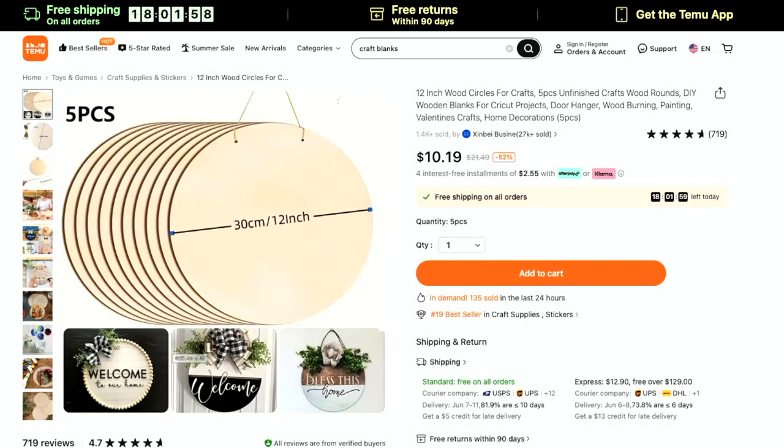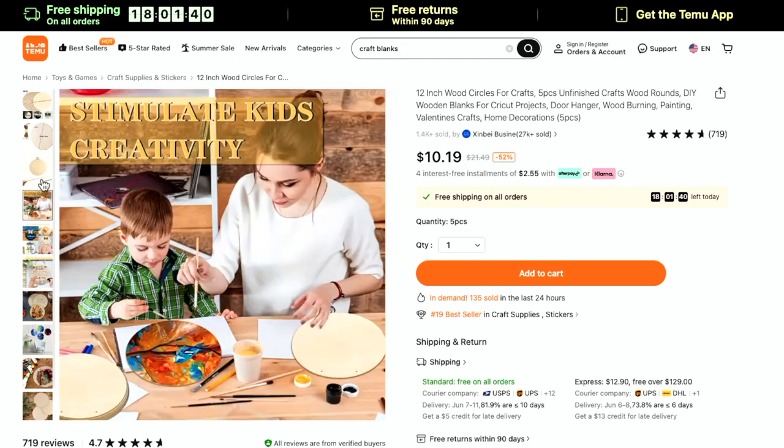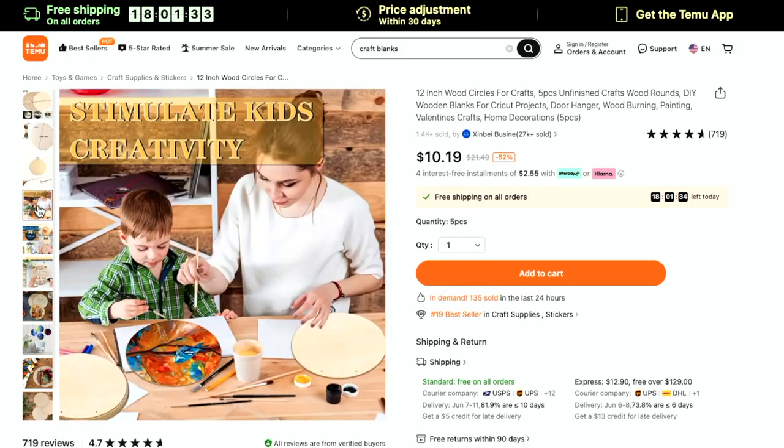Wood blanks are one of our favorite things to get off Temu because they are dirt cheap. You get five of these for $10, which is a really good price. They are 12 inches — a really good size. You can do so much with these. The listing shows a bunch of little examples on what you can do, and it's absolutely beautiful. If you're looking for really great wood blanks, look at Temu. Like the acrylic ones, go nuts in the search bar — there are so many different wood blanks.